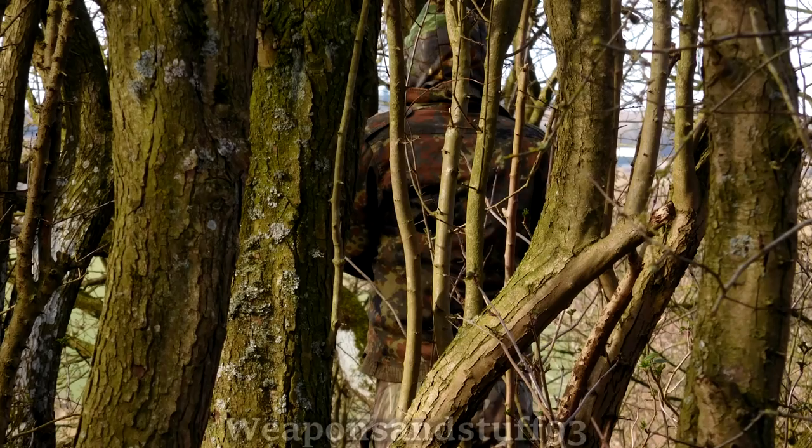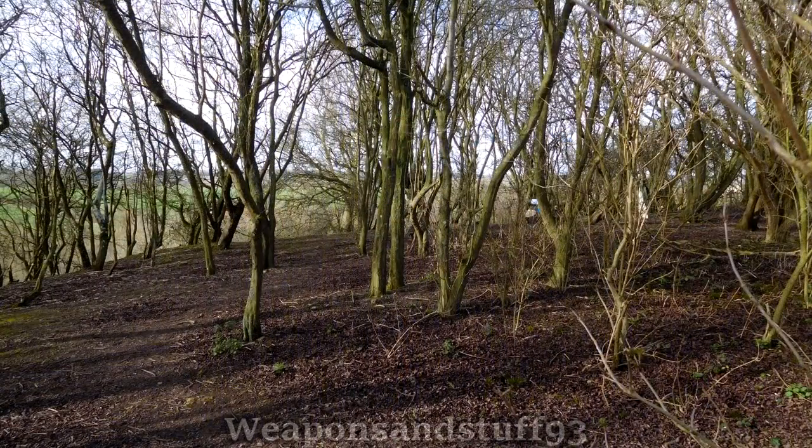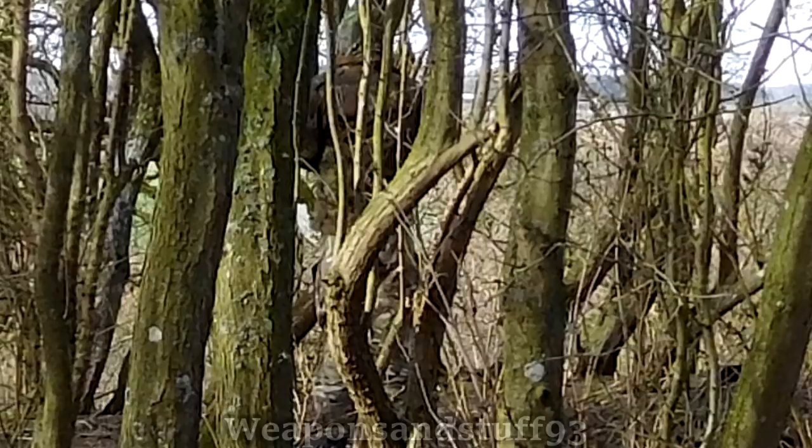Now the Flektarn is a bit too dark for this environment, but it still works surprisingly well here. As you get further and further away from it, the disruptive pattern really does its job, and despite the hue not being quite right, it's not really obvious that anybody's standing there at all — even zoomed in.